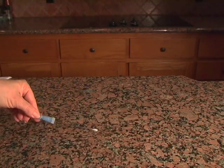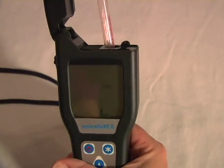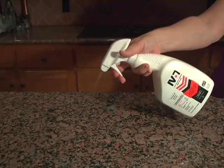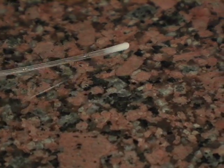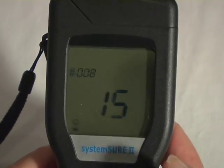By testing the amount of contamination on a surface using a luminometer before treating the surface with IV-7 Ultimate Germ Defense, and then testing the same surface after we've used IV-7, we can actually see proof of how effectively this remarkable germ-killing weapon works.